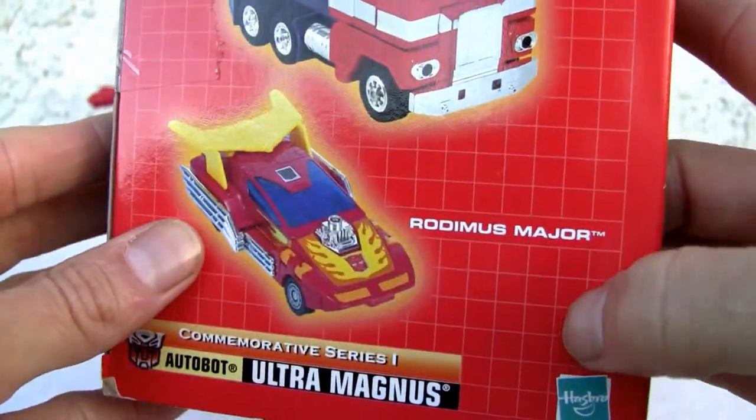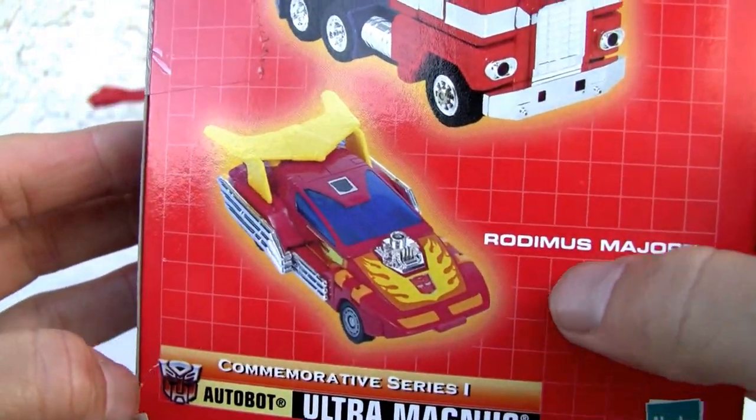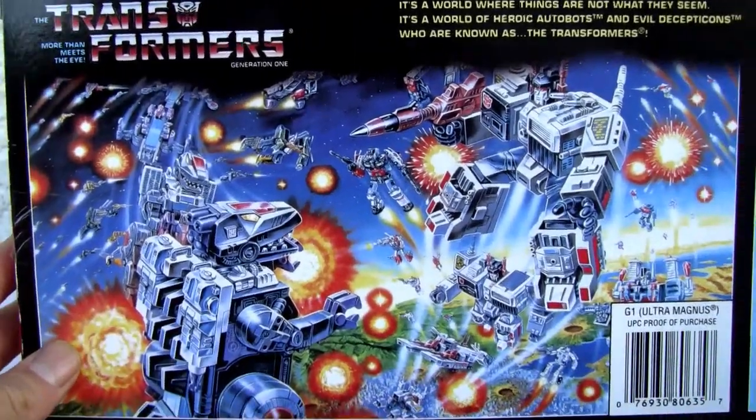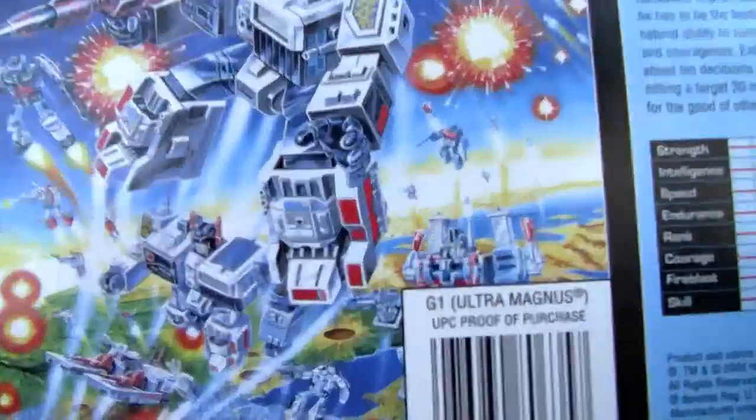There is Optimus Prime and Hot Rod. For legal issues we can't call him Hot Rod anymore — Rodimus Major. What a joke. Here's the iconic little scene. Not bad looking. Metroplex, Trypticon, and hiding over in the corner is Ultra Magnus.